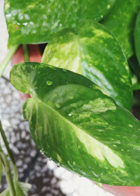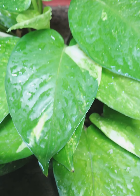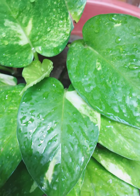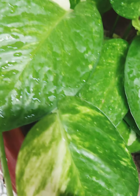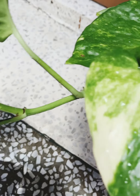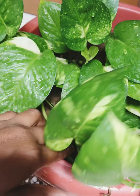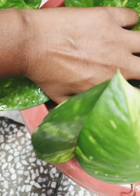Now let me explain the fertilizer I use. I use kitchen waste material such as tea waste — I wash and dry it and then add it to the soil. You can also make a fertilizer from kitchen waste and compost. You can also give diluted fertilizer, such as diluted liquid fertilizer, to the plant.